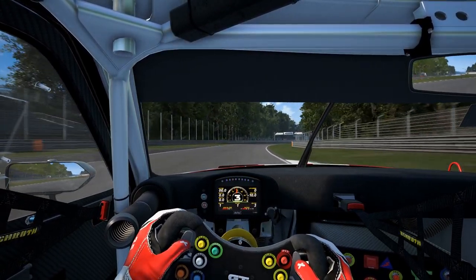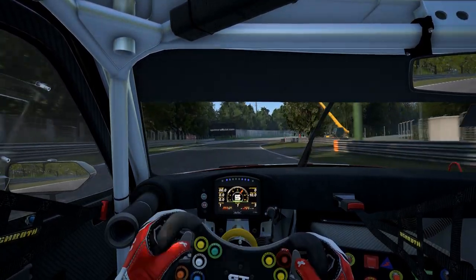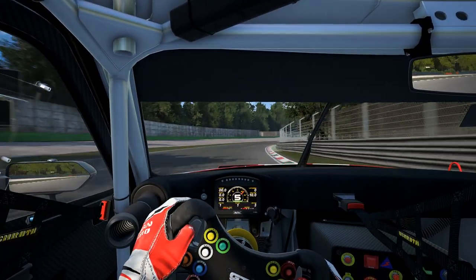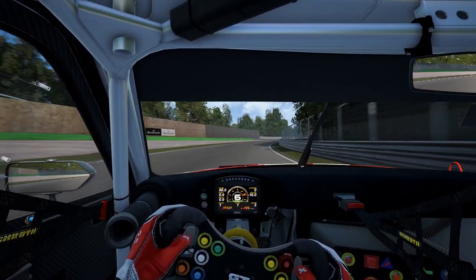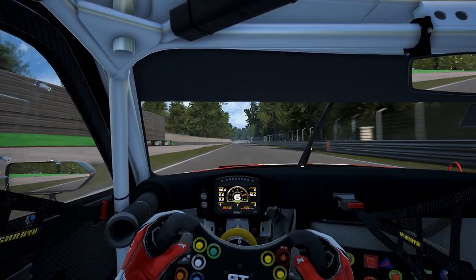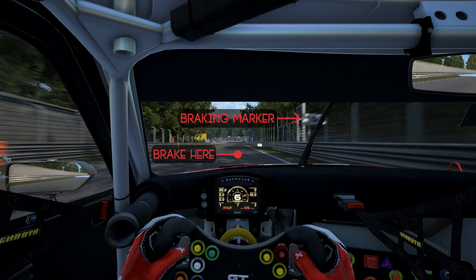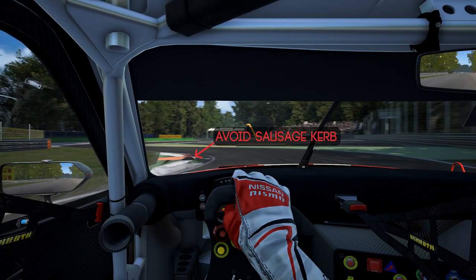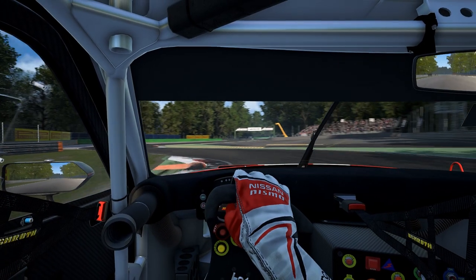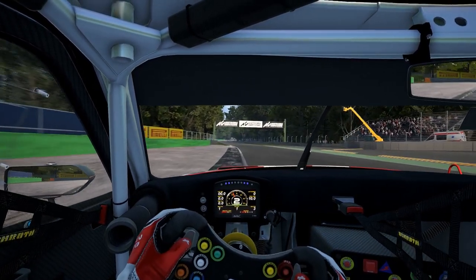Now pick up speed again and head to the next corner. For the next braking point there'll be another 150 meter board on the fencing, so in this case you want to brake just after the 150 meter board. Gently release the brake and use all the curbing you can. Avoid the sausage curbs. Ease the throttle on at the exit. Run wide but don't go onto the sand.